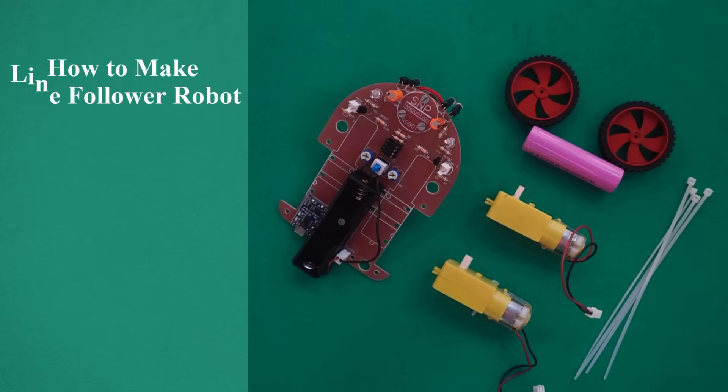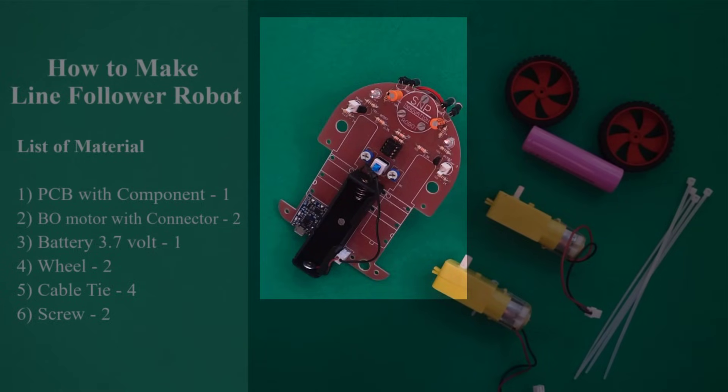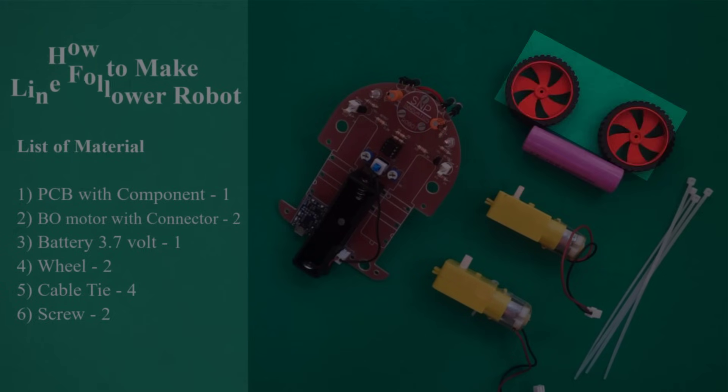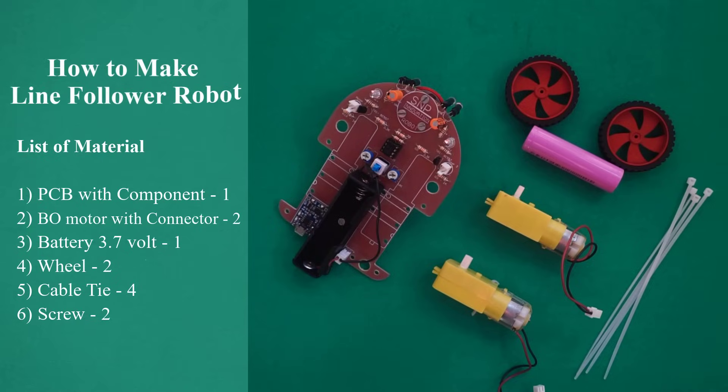How to make a Line Follower Robot. List of materials: 1. PCB with components, quantity 1. 2. Bow motor with connector, quantity 2. 3. Battery 3.7 volt, quantity 1. 4. Wheel, quantity 2. 5. Cable tie, quantity 4. 6. Screw, quantity 2.